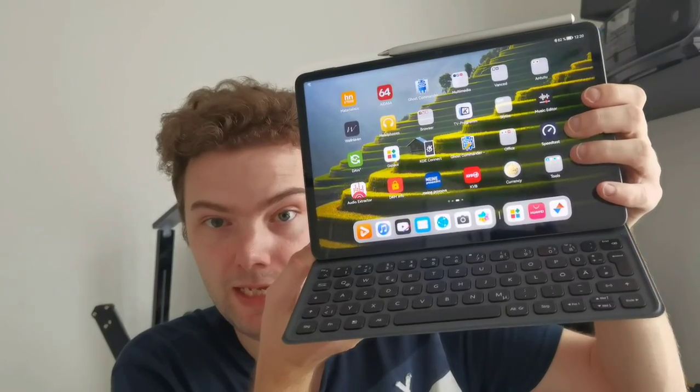Welcome to a new video. Yesterday I unboxed the brand new MatePad 11 — if you didn't see the video, just click somewhere here to see the unboxing. What I want to show you in this video is the special features of the keyboard, the magnetic keyboard, and of course the pen, the M-Pencil 2, and what you can do with these accessories for the MatePad series. So let's get started.